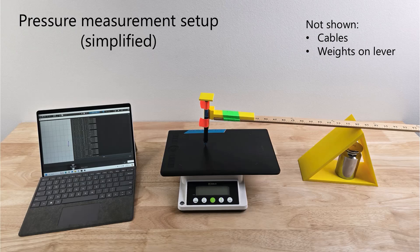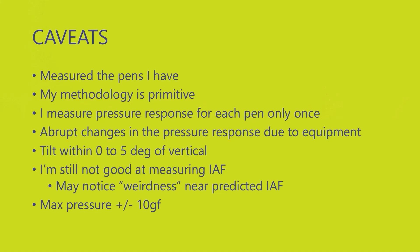This makes it much more reliable and consistent than using my hand. To be honest, this picture is a little simplified — I'm not actually showing you all the details like all the cables or all the weights on the lever.